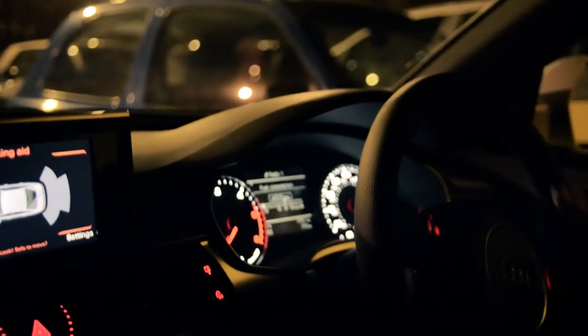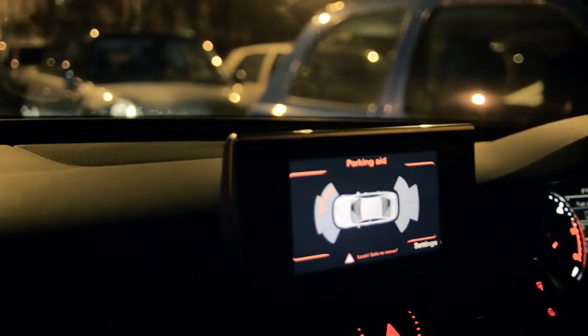In this shot I'm recording in very, very low light conditions — this is probably as dark as it'll get on the road. There are a lot of street lamps around but it's performing really well, even with a huge dynamic contrast with the lights inside the car and outside being dark. It handles it pretty well.